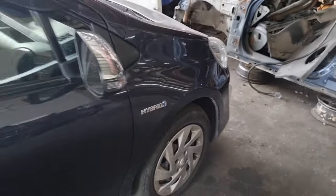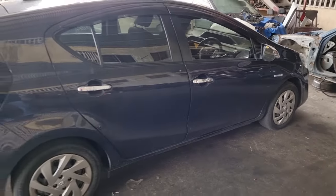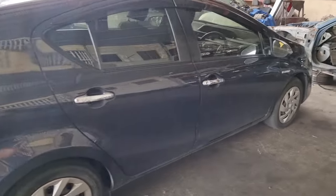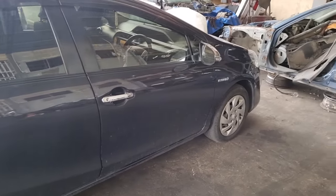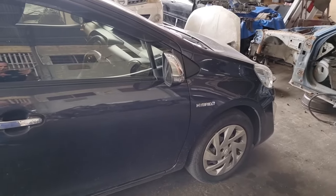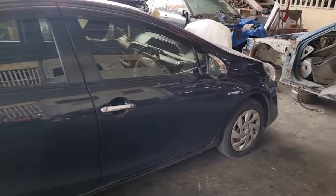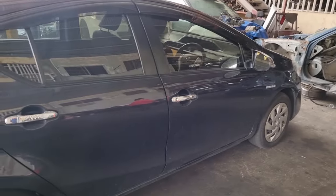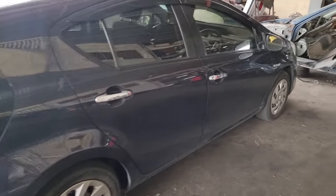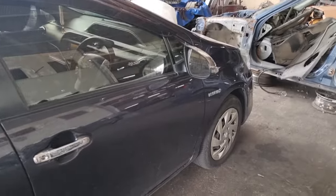Hey, good morning everybody. Today we're going to work on this 2015 Toyota Aqua, and this episode is going to be very interesting because we're going to properly rebalance the high voltage battery. We're going to properly connect the battery to the machine and do the complete rebalance. Let's do it together — stick around and we will continue.